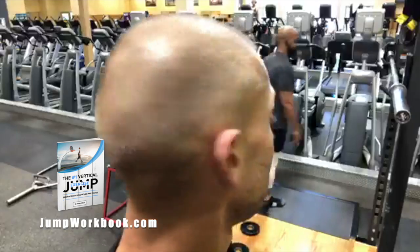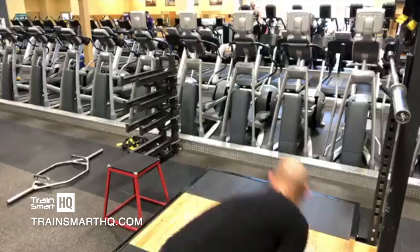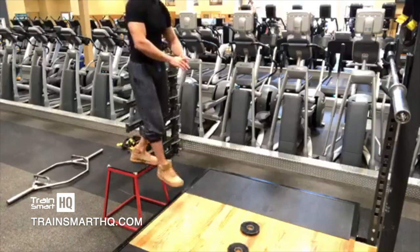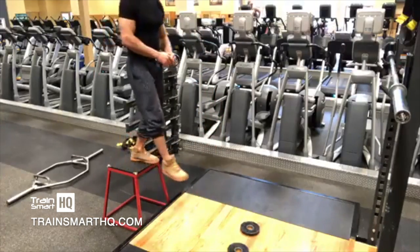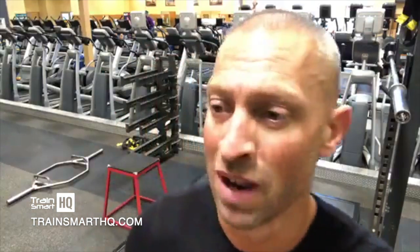After every other set, I'm going to start telling my body: hey, we're not just doing this to lift weight. Again, keep in mind the positions are the same — the same jump angles as the squat, the same drop.